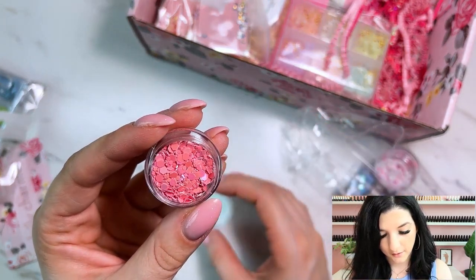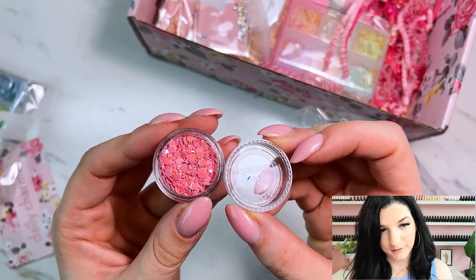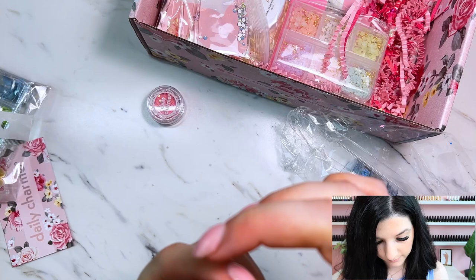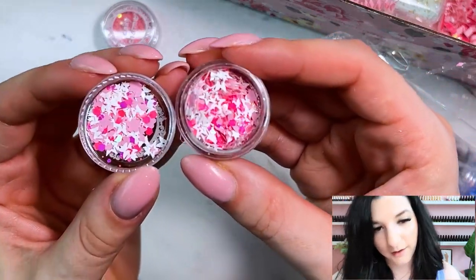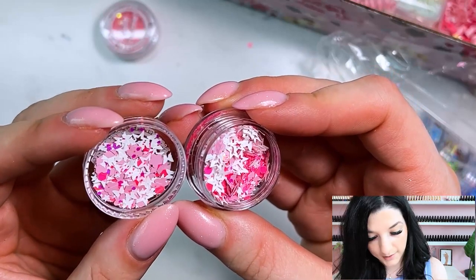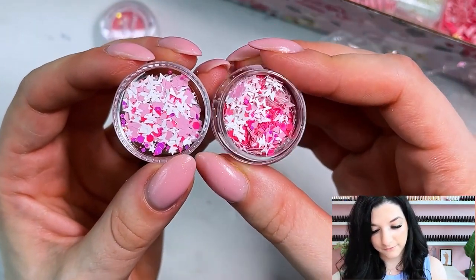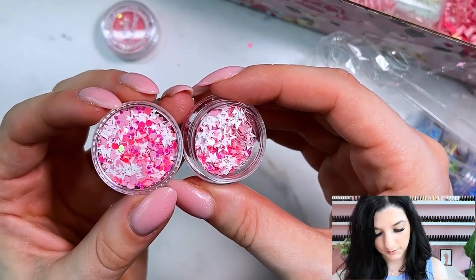These are pastel glitters — some of them are shimmery and some of them are more matte, but they are really pretty. This first one is a really nice pink shade. The next glitter mix is another pink but it looks like it has some different shapes in there. Pouring a little bit — we've got some bright hot pink glitters with some white, some stars, some butterflies, some little triangles, and some little flower glitters. Those are adorable. A really fun bright pink and white mix — I definitely don't have any glitter that looks like this.